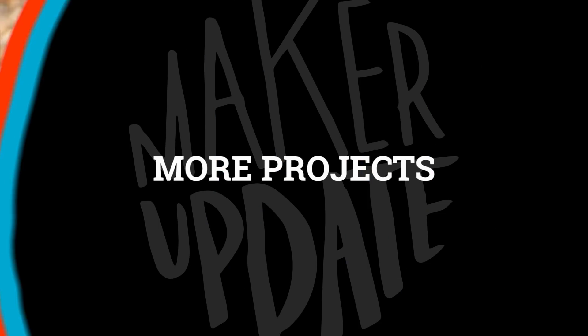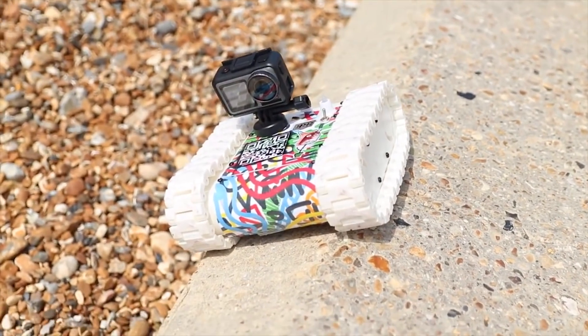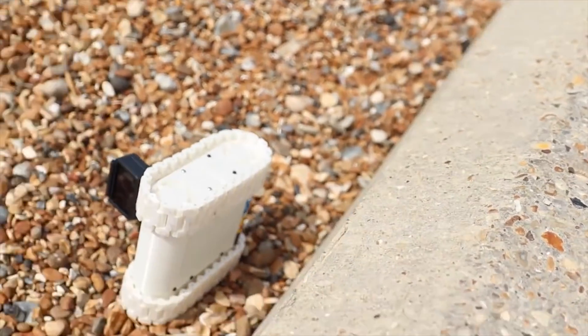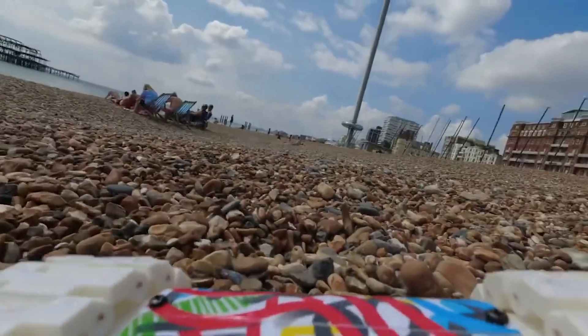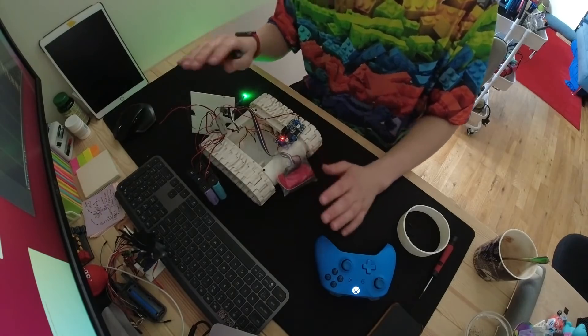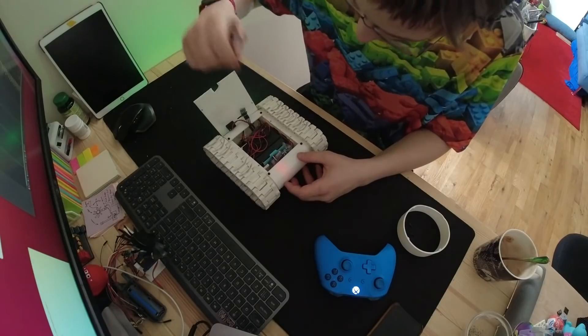Check out this 3D printed RC Rover by Mellowfire. It's an updated take on a 2015 design by Timmy Clark. This new version uses a Raspberry Pi Zero W and is designed to fit beefier high torque DC motors.